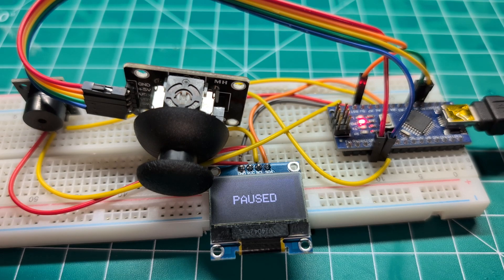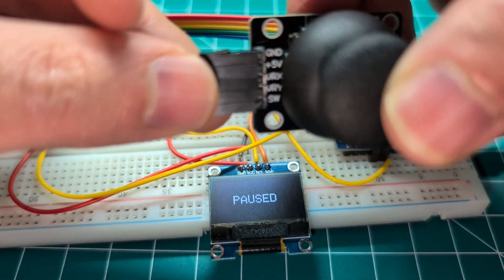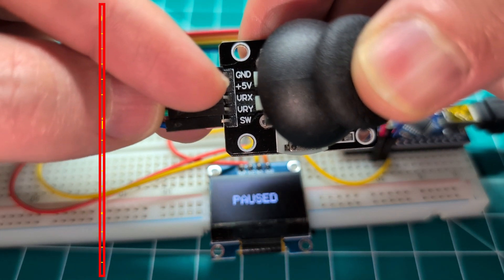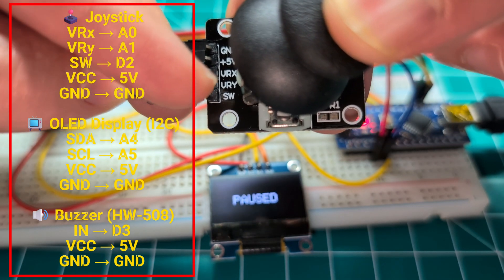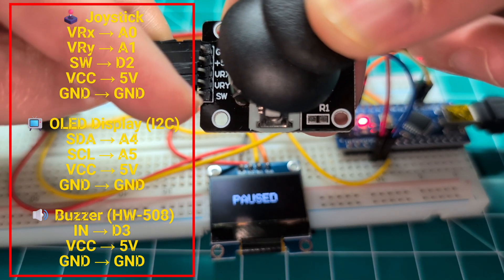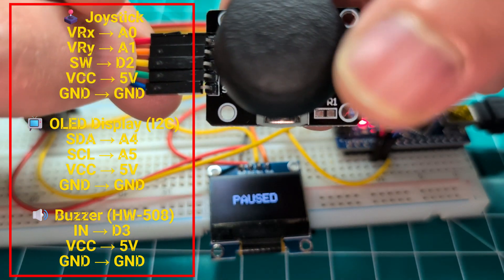The next step is I want to talk about the wiring. So let's look at this joystick. Here we have ground, 5 volt. You can see these two cables — they go to A0 and A1. That is the X and the Y for the joystick. And this last one, the SW, that is the button click.